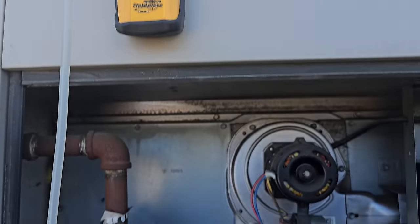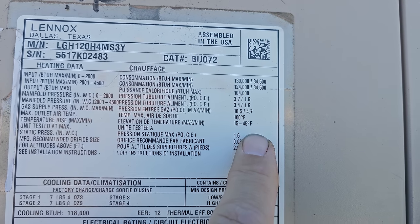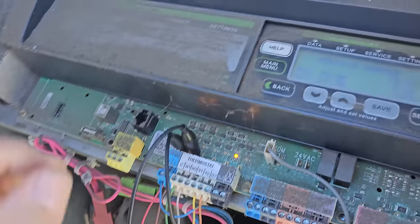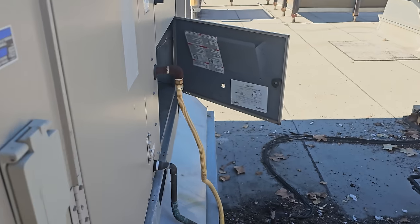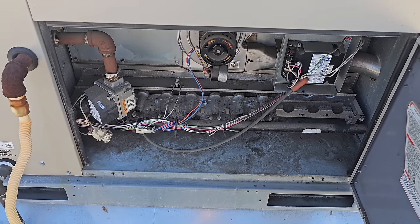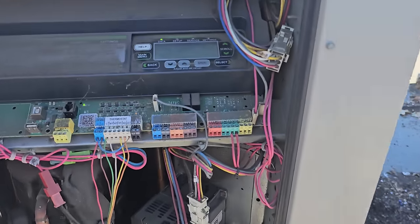We're going to monitor it for a bit. This unit's temp rise spec is 15 to 45 degrees. We're currently at 14 degrees — 73 to 87. Outside air dampers are closed, so we're not mixing outside air. 14-degree temp rise — I'm happy with that. We're going to keep it on single stage. I'd love to get a combustion analyzer to understand more about the fuel and oxygen, but this is the best I can do. Indoor blower motor belt is tight, filters are clean.